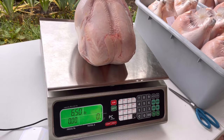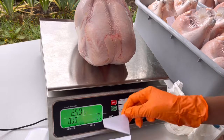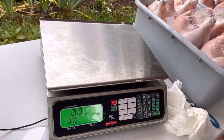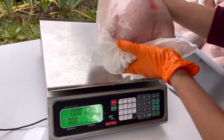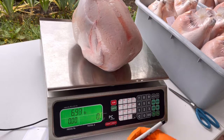Last two guys. This one weighs 6.50 pounds — six and a half, not too bad. This one — okay, six and a half as well.